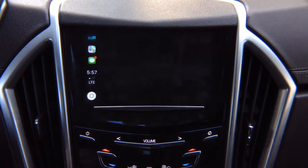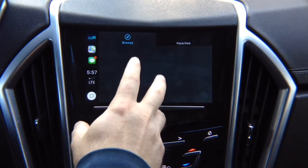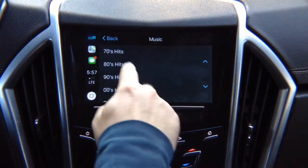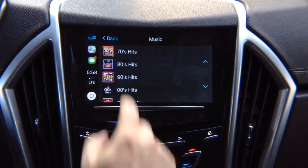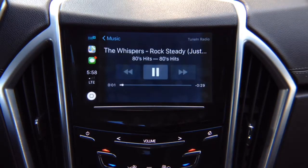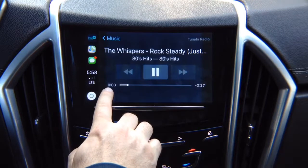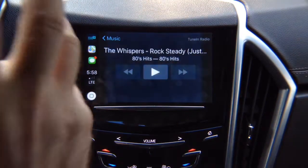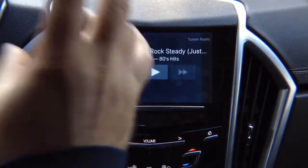Going into TuneIn Radio — one of my favorite applications. It opens up the TuneIn application. Go into Music, go into 80s hits, and it loads. You can play whatever you want and the audio comes to your car speakers. You can pause and play. Apple CarPlay is just like factory — there is no difference.